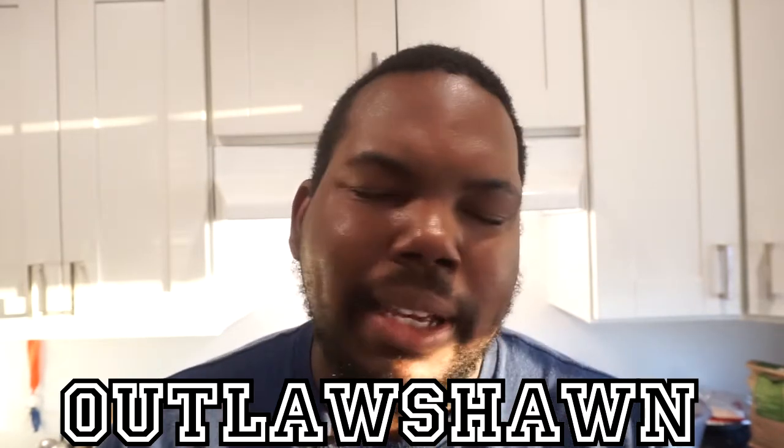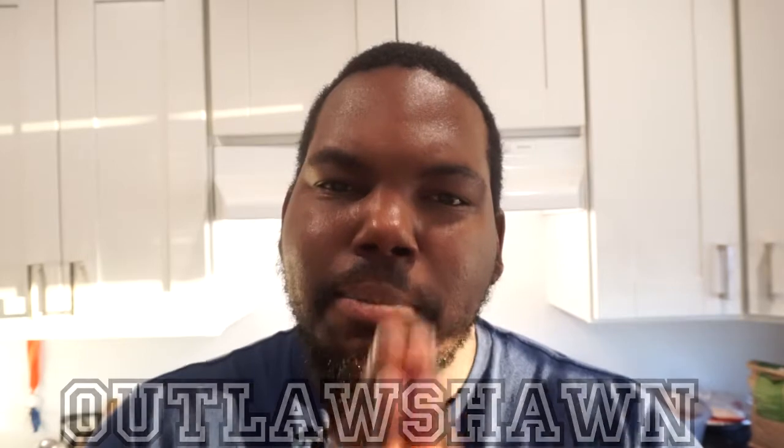Hello everybody, welcome back to the Level One Kitchen, where we find easy to make meals and desserts. I am your humble host Outlaw Sean, and you know what that means — another easy meal of the week.